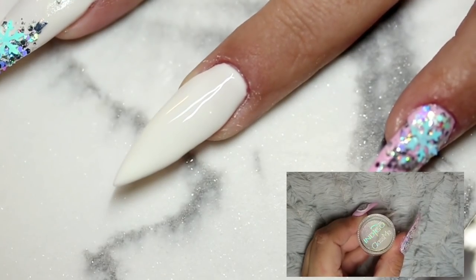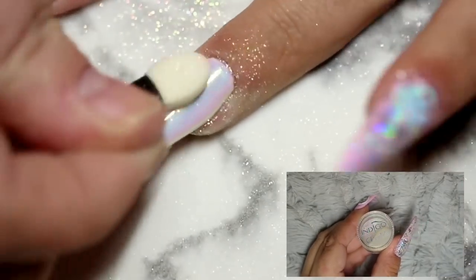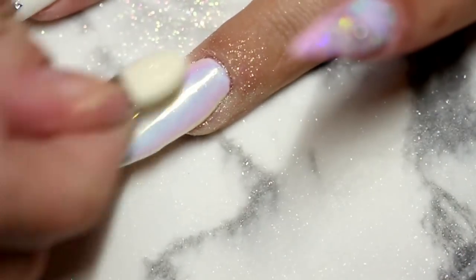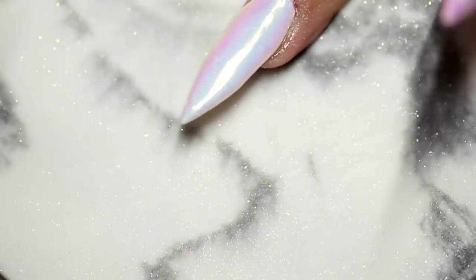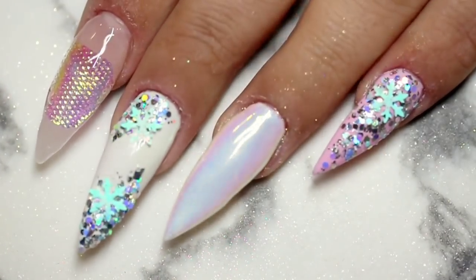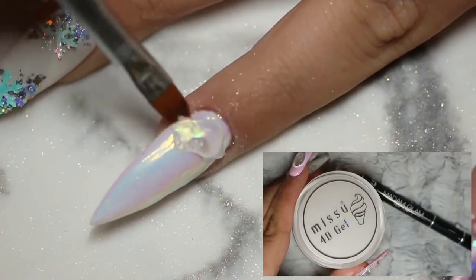For the ring finger, which is going to be the unicorn horn nail, I'm first starting with some of the Indigo Nails Glass-Me powder, which is basically their version of an aurora powder. Just look at that — it is so pretty! I absolutely love it. I don't use it as often as I probably should but every time I use it, it honestly just makes me so happy to see it come to life.